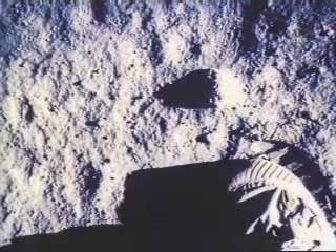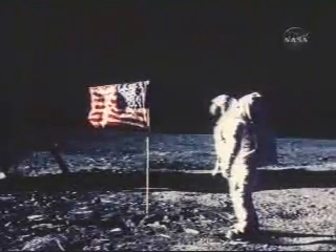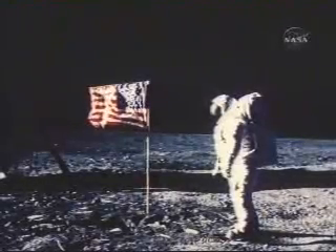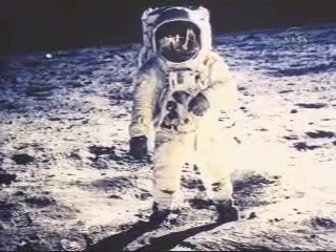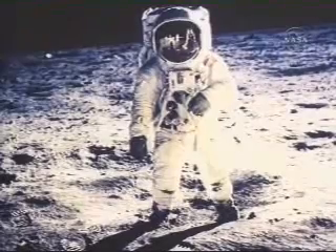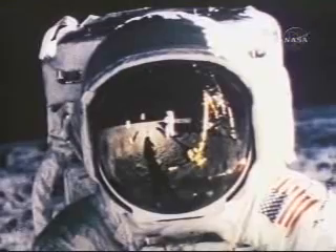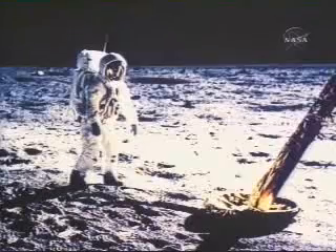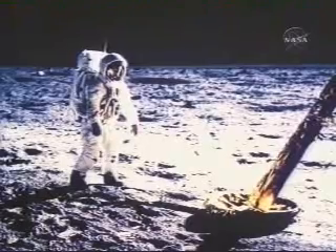It's a miracle. This is formidable. We are really thrilled. For every American, this has to be the proudest day of our lives, and for people all over the world. It's great, really great for the whole world. This means a lot to all the countries, not just for America. Being out here and being closer to the moon makes us realize that we're all human beings together. I hope this brings unity amongst all countries.